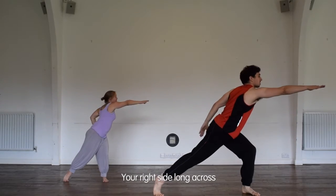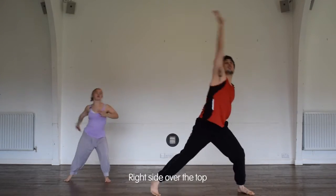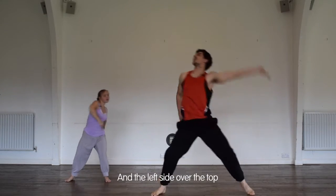The right side long across and the left side, the right side over the top and the left side over the top.